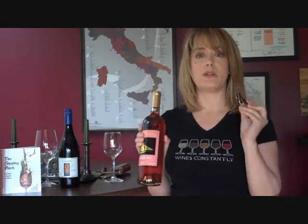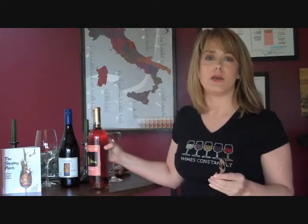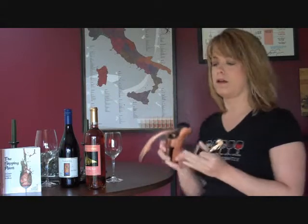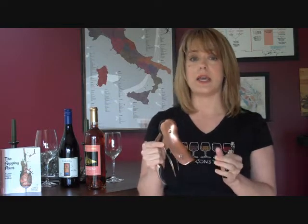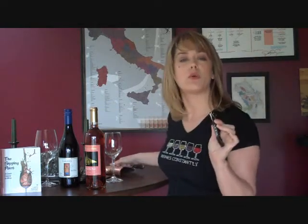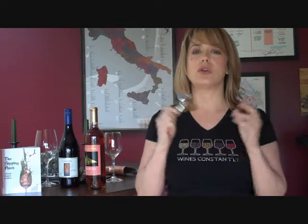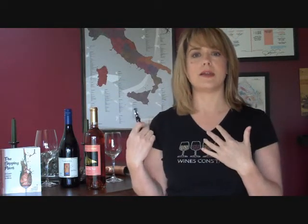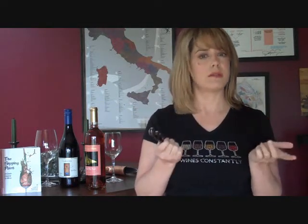Here I have two different bottles, the first being a bottle of wonderful rosé from St. Michael's Winery here in Maryland, where I live, and I'm going to show you how to open this bottle with a waiter's corkscrew, or what we call a wine key. There are many different kinds of wine openers, and many of you may be fans of the screw pull or the rabbit, which I am as well. But the thing about a waiter's corkscrew is that these can go everywhere — they fit in your pocket, they fit in your purse, and you can travel with them — whereas the rabbits are not so portable. So it's always good to know how to open with this kind of wine opener.